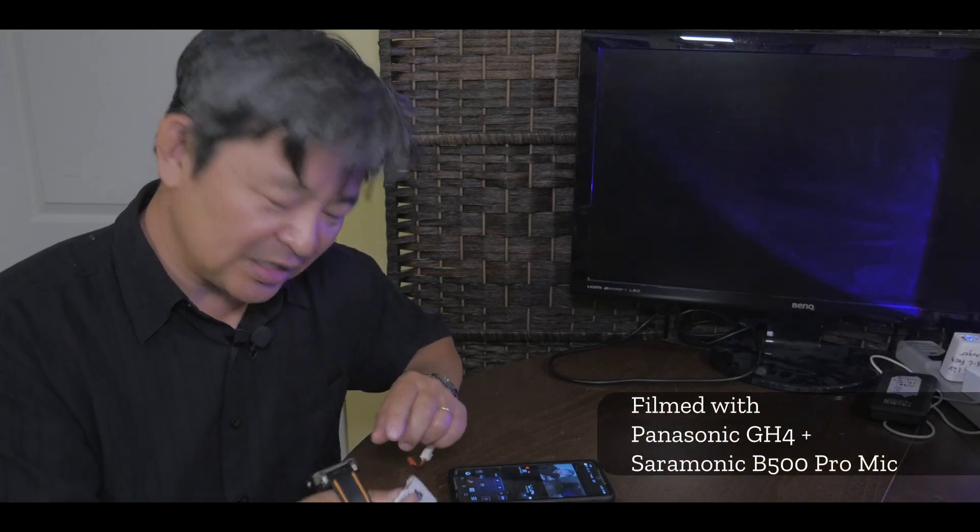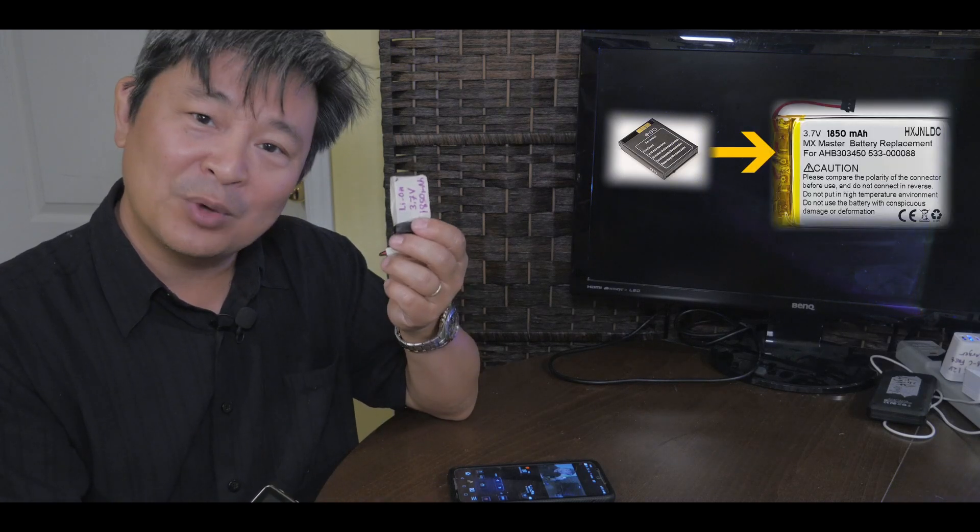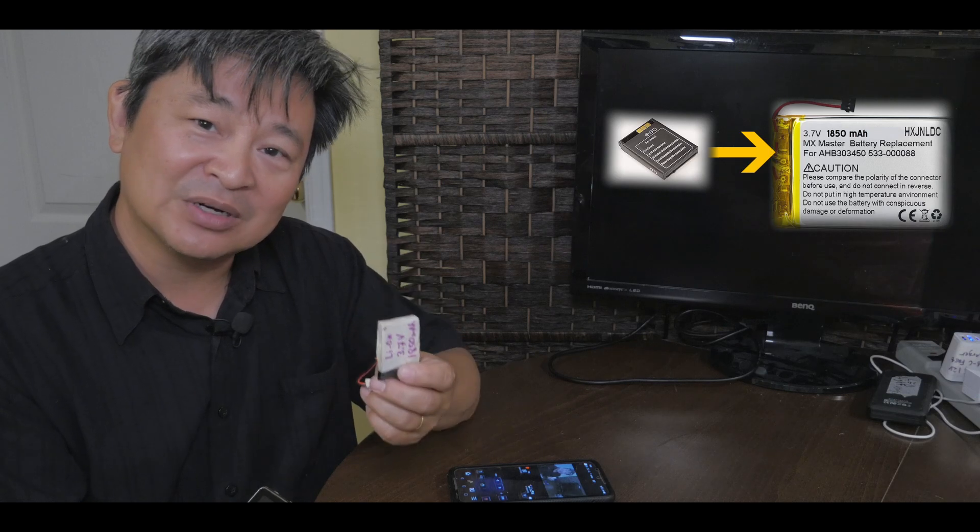In this video, I want to investigate if I can replace my smartwatch's small 500 milliamp hour battery with a much bigger 1850 milliamp hour battery. Is it possible, or will it blow up? Let's investigate.